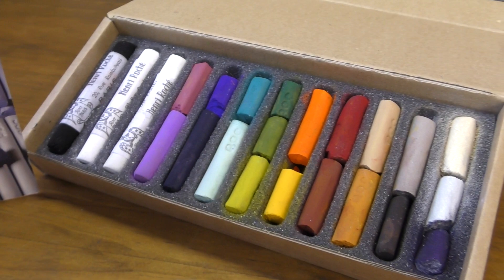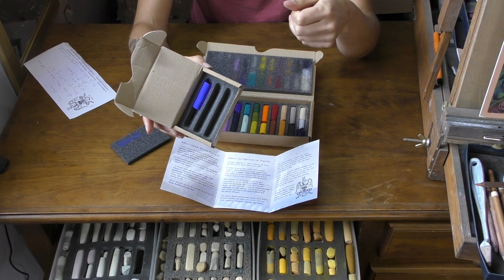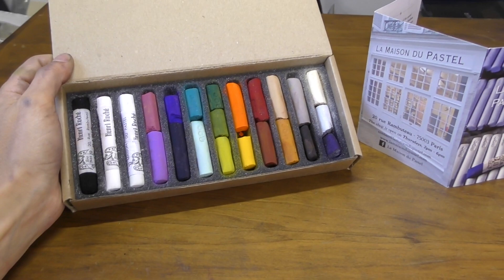They also sent along this beautiful blue-violet, as I mentioned I would love to compare some colors specifically for painting bluebells. I intend to continue my comparison videos searching all the different brands for certain colors and really comparing them all against each other. But this is what I got from Henri Rocher — wow.